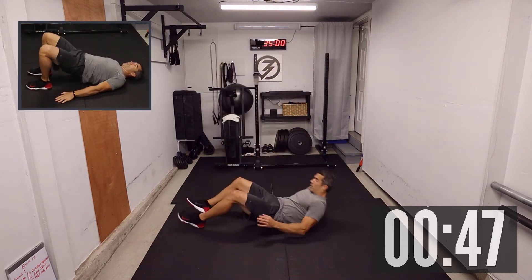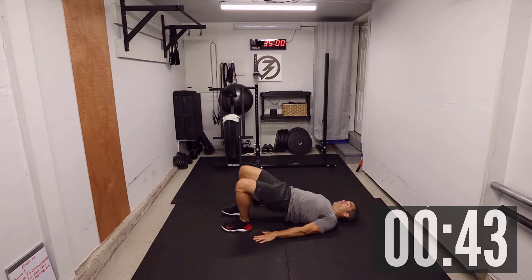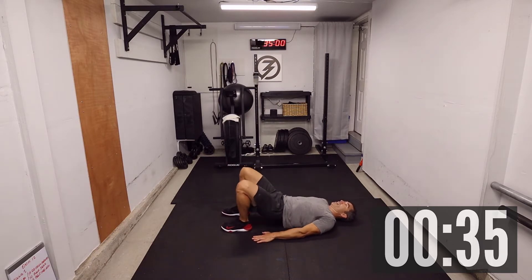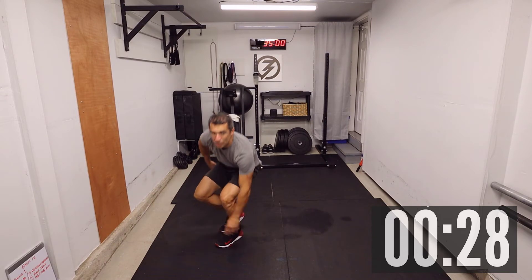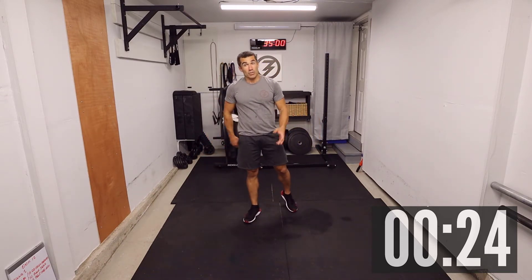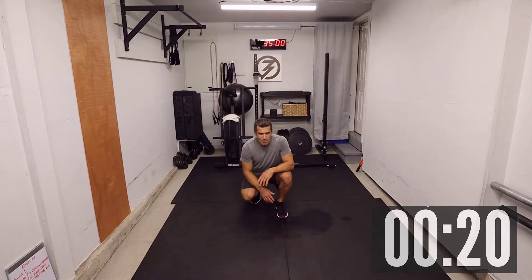Hip bridge — just a hip bridge. One, two, three, four, five, six, seven, nine, and ten. Halfway — once again, thirty seconds on, thirty off. This will catch up eventually. If you don't finish in the thirty seconds, finish that minute.